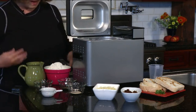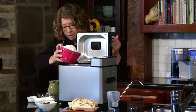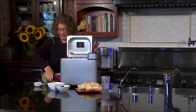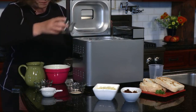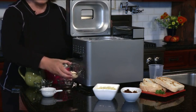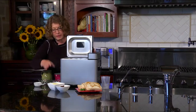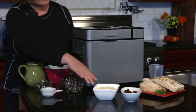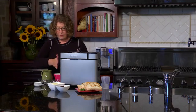Next we're going to add the flour, and then this herb mixture on top of the flour. The last ingredient we add is the yeast, right on top. Then close the lid. We have mozzarella and sun-dried tomatoes here — we're going to wait until the process reaches the stage where you can add your mix-ins and incorporate them later.